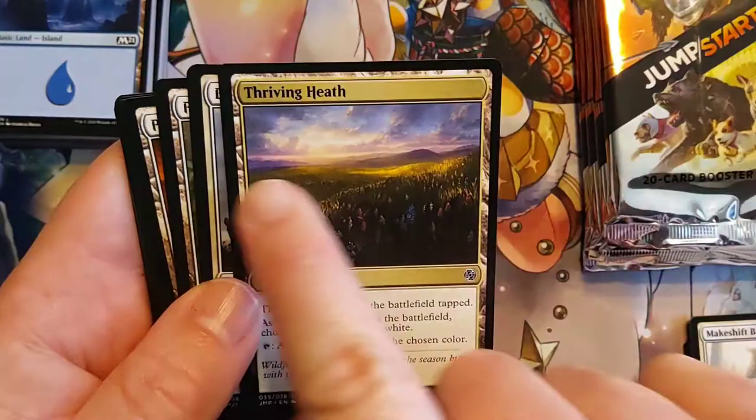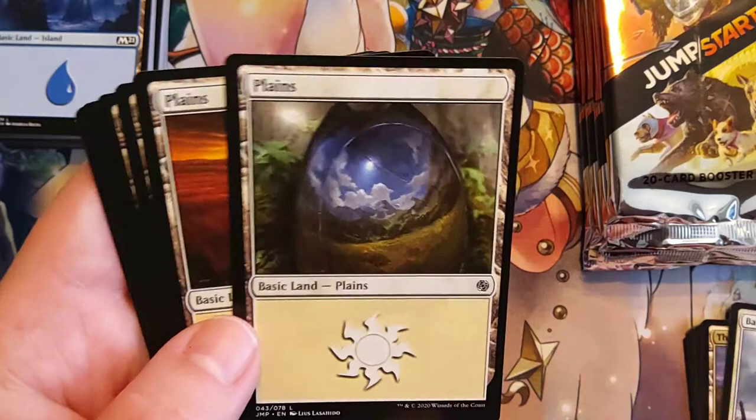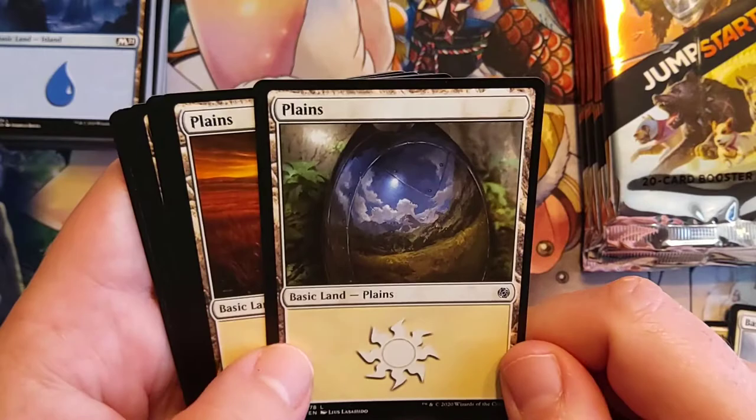Look at that plains — what is that? Like a metallic egg reflecting the landscape? It might be like a dark steel ingot or something, just out in the wilds reflecting the landscape around it.